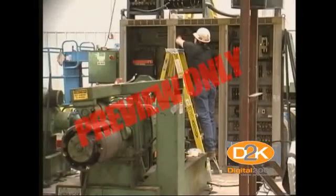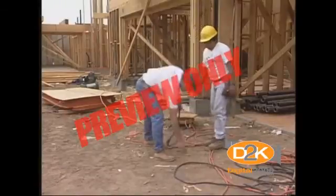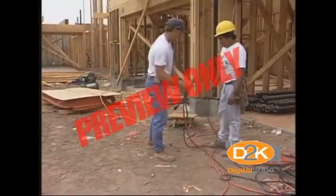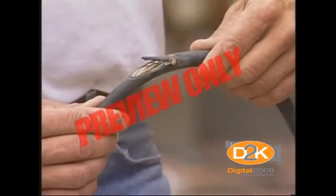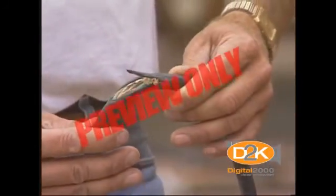This program should outline the employer's specific procedures for the required inspections, tests, and test schedule. Electrical equipment noted in the assured equipment grounding conductor program must be visually inspected for damage or defects before each day's use. Any damaged or defective equipment must not be used until it is replaced or repaired.